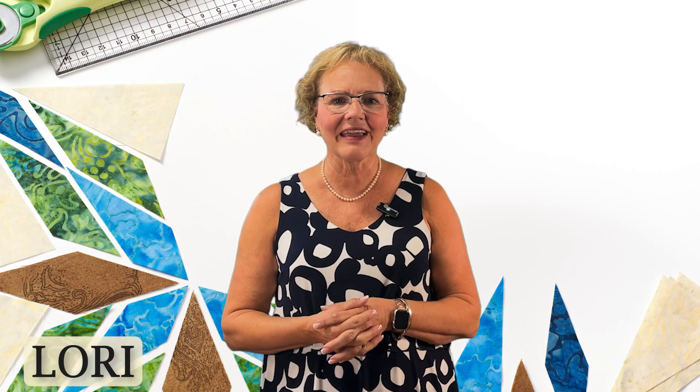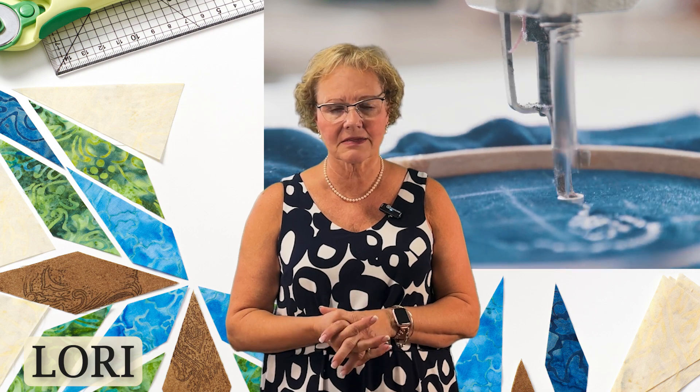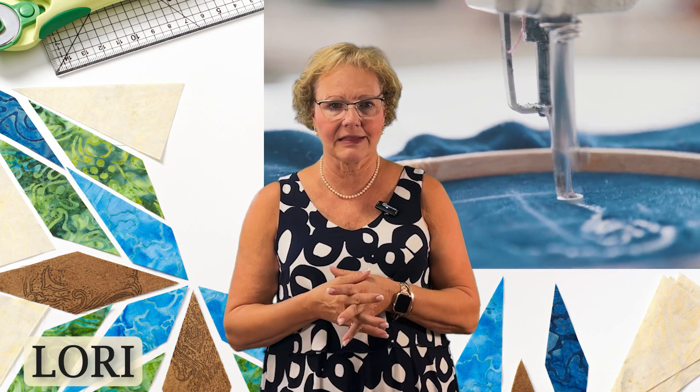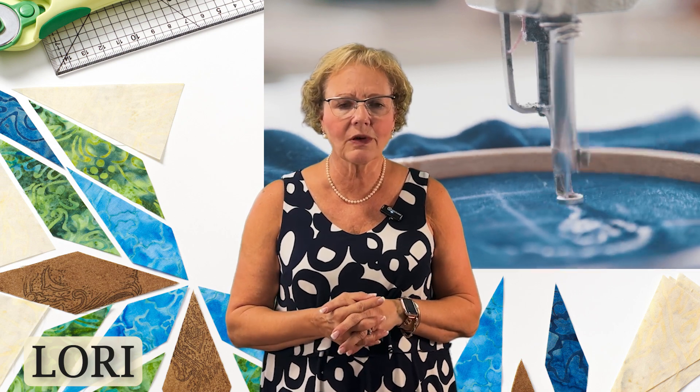Hi, it's Laurie again. Machine embroidery is another section within our class schedule. So if you've got a sewing machine that does embroidery, this is for you. We've got a great selection of classes for you to connect with other machine embroiderers. I don't have a machine, but if you see what they're doing, you are gonna think maybe you need one yourself.